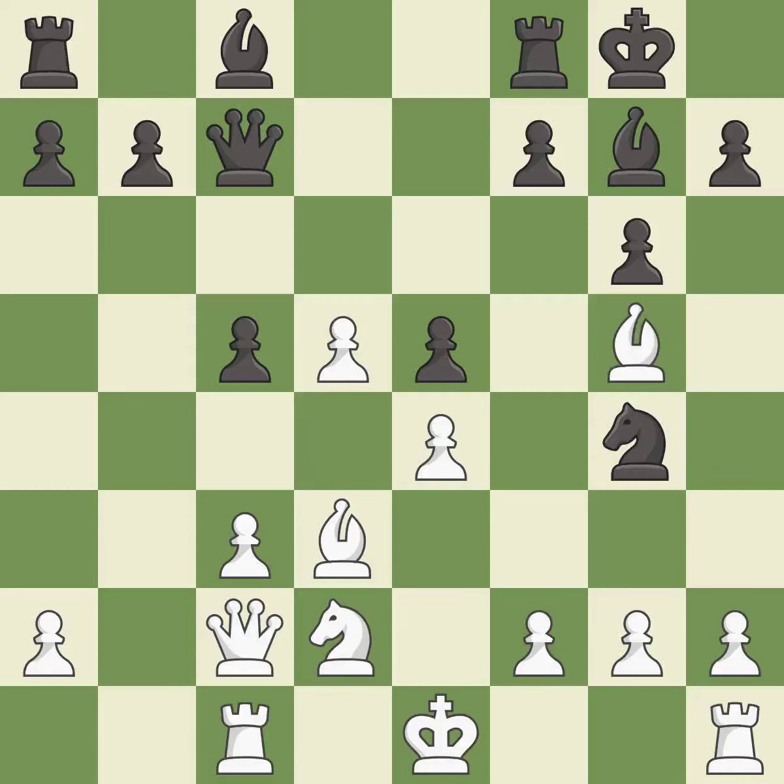This moves the bishop to a more active square, making it gain scope. This is the only good move — it is a great move. This threatens to kick a bishop — it is excellent.